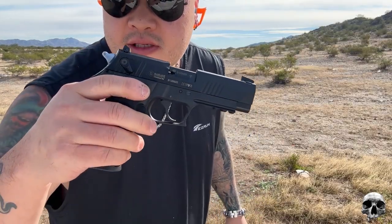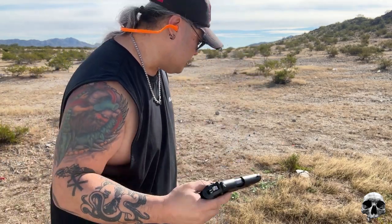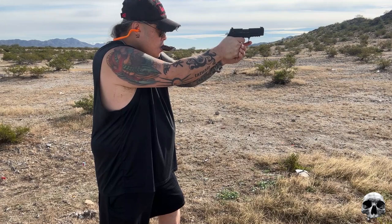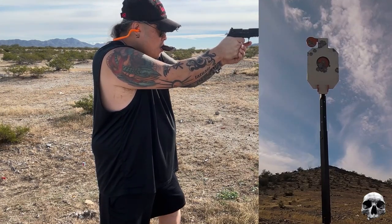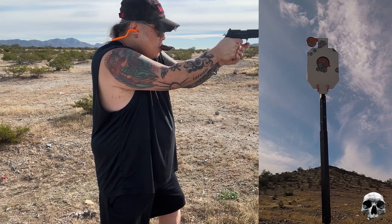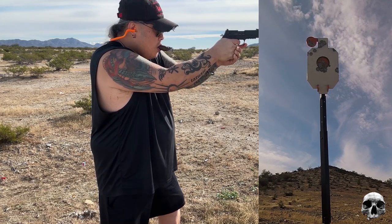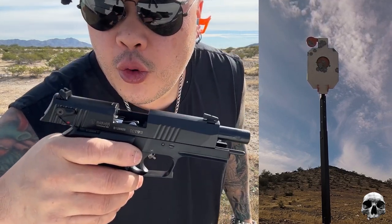Now we're going to try out this Mauser M20 — this is a .22 caliber. We'll see if this has enough energy behind it at 10 yards. No — it did not.